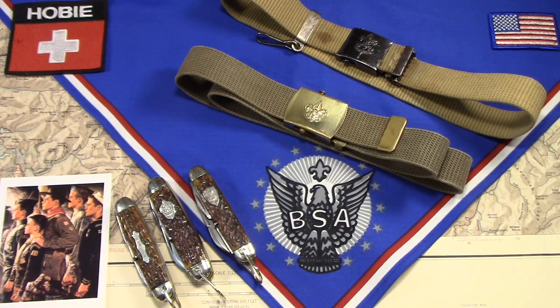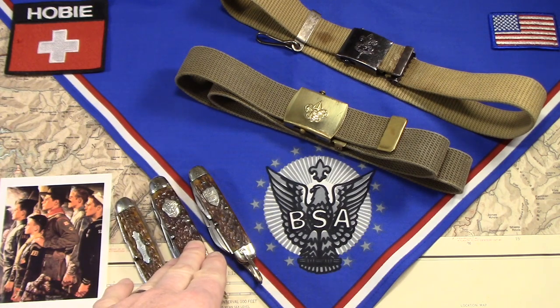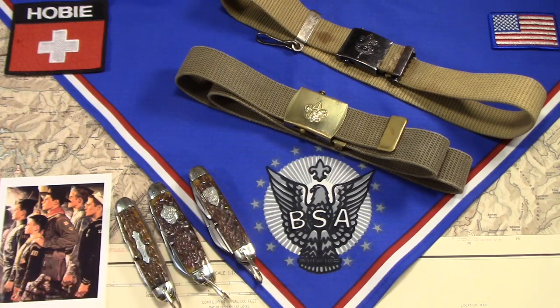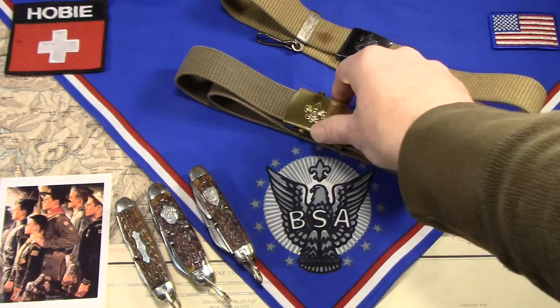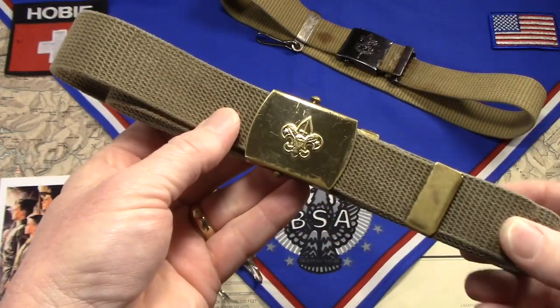A clip or chain or rope? So I got curious as to how that actually worked back in the day when Scouts might have been carrying some of these early Scout knives that I collect. I do remember my son was in Scouts, and I was a Scout leader for a number of years while he was in the Scout program.